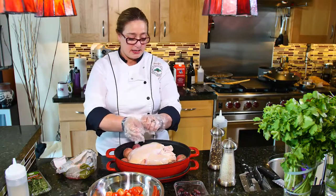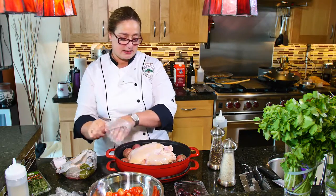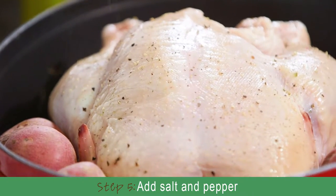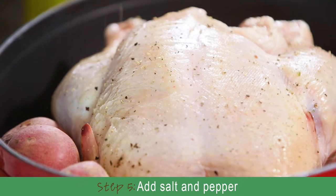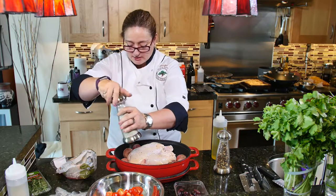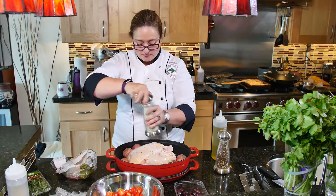Now I'm going to take and add in my salt and pepper. Get it down deep so that there's some salt on the bottom when the juices from the chicken come out.